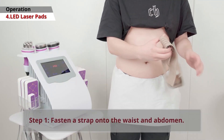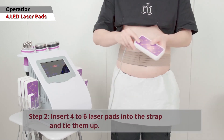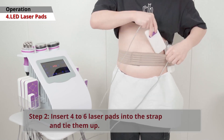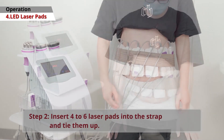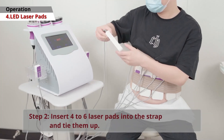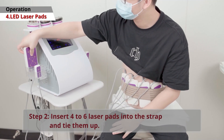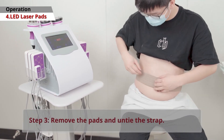Laser Lipo Pads. First, secure a strap around your waist and abdomen. Insert 4 to 6 laser pads into the strap and tighten it. When finished, remove the pads and untie the strap.